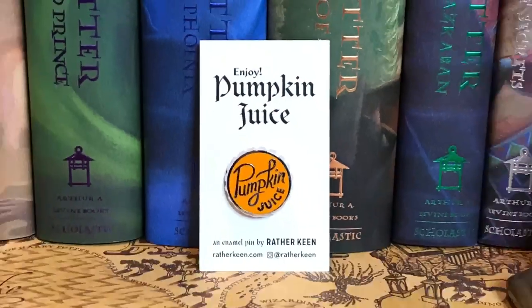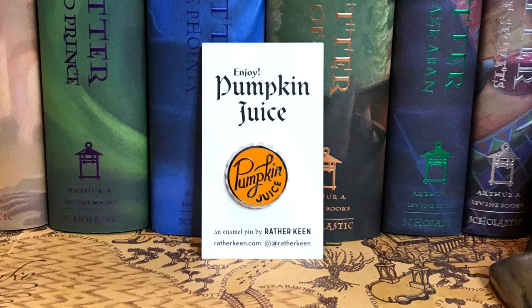So red tissue paper because I am a Gryffindor. Right on top I see an enamel pin that says pumpkin juice. This is actually really cute — it's like a bottle cap for pumpkin juice. I actually don't have a pin like this, so I really like it. Great start to the box.